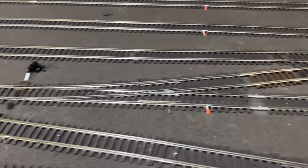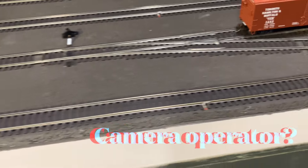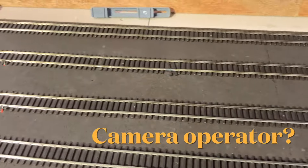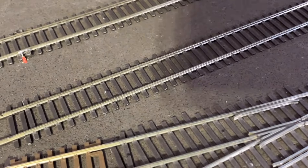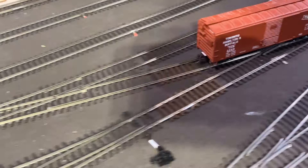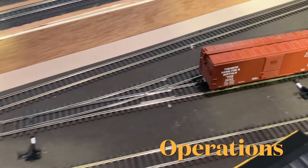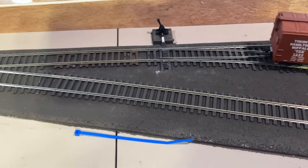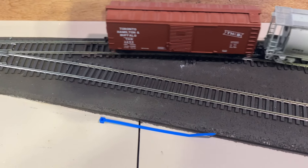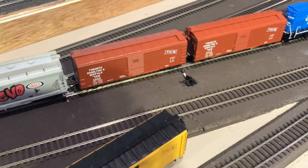This should come in to the fourth track — there we go. Now she comes right through there. Throw that switch there — this should come up. Throw this switch here — there we go. Now we're going to stop here because I don't have any more track. Now I reverse it when I press the track, it'll cancel.